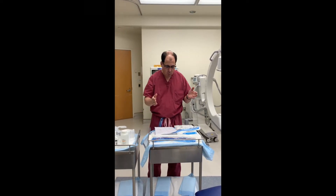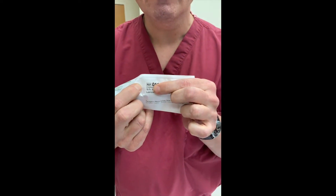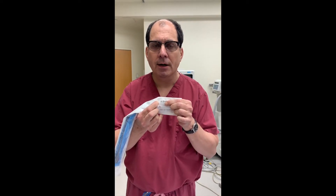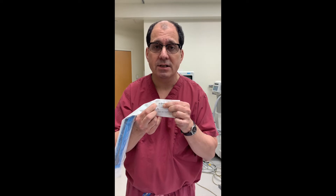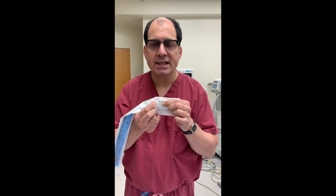Let's show you what a catheter is first. Here is a Foley catheter — the number says 16 French and the next number says 5 cc's. The second number is the balloon size and the first number is the size of the catheter. A bigger number means a bigger catheter, so a 20 French is bigger than a 16. This 16 is the typical size we usually use — 16 or 18.